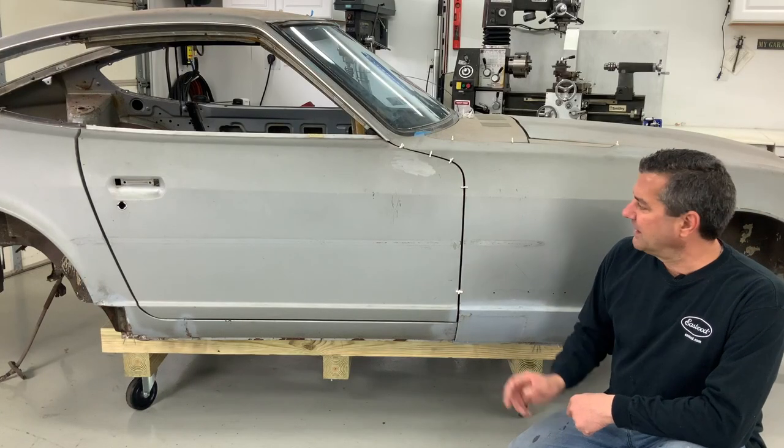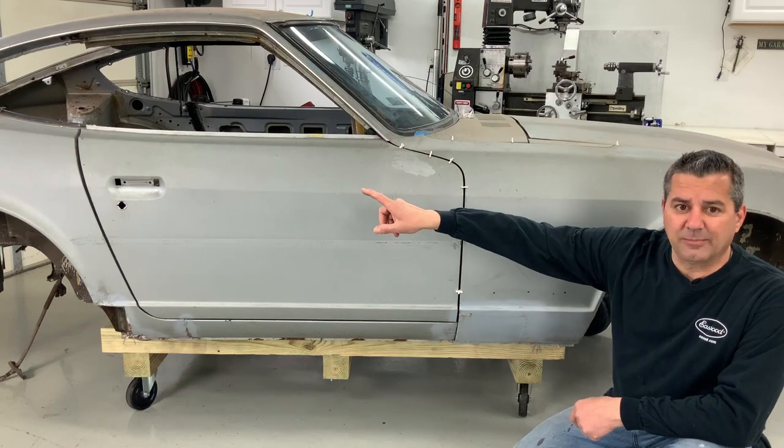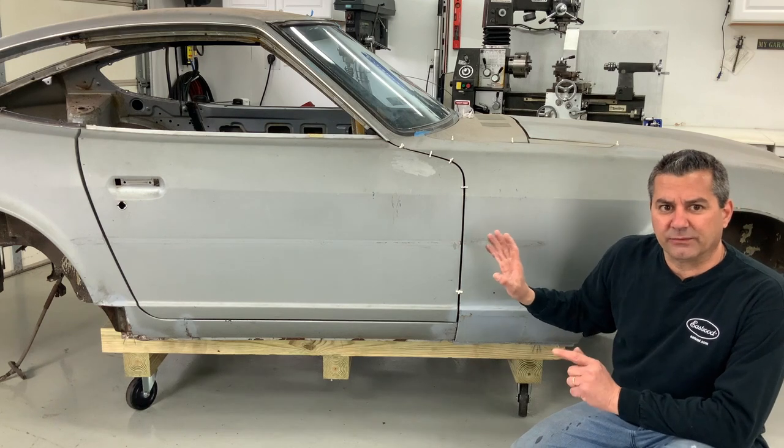All right, so you can see I started this side here aligning. Now the rear again, that gap is horrible - we're gonna have to add metal to the door. There's nothing we can do right now on that.